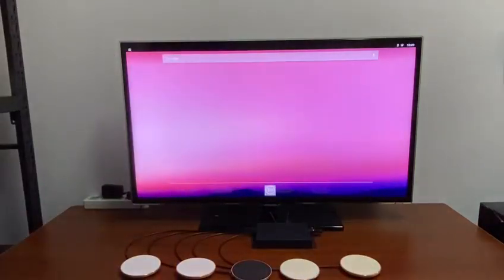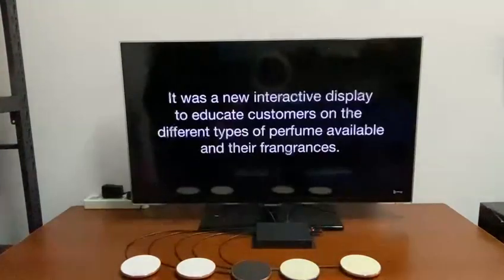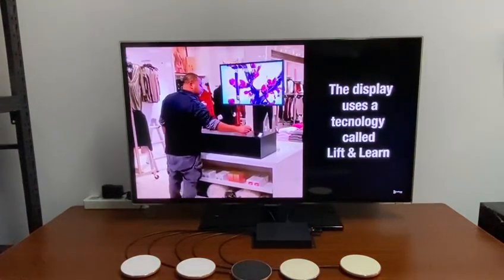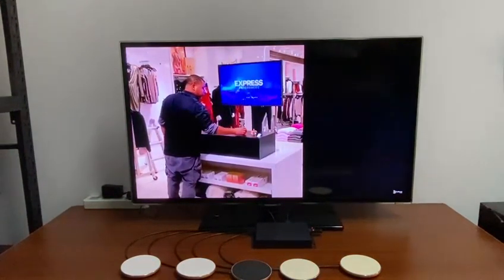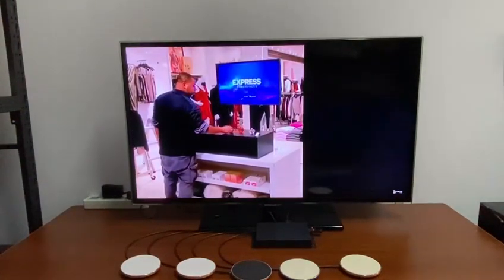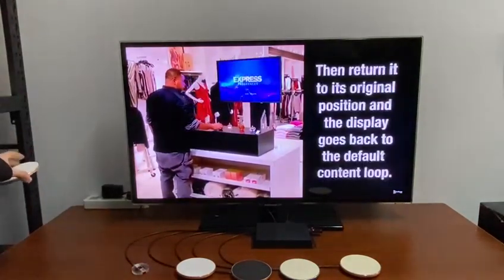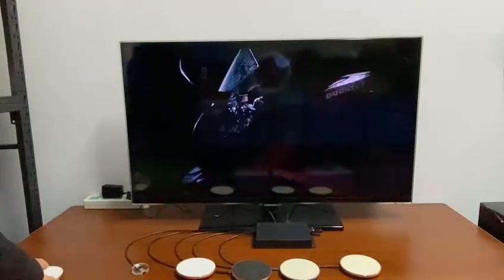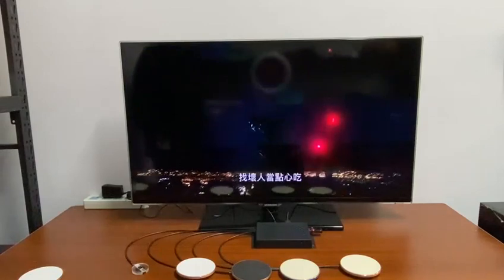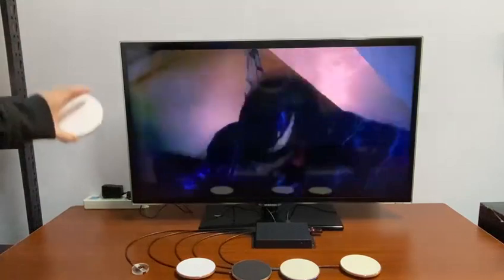When the sensor is covered, it goes to our specific application. When a customer picks up any of the units, it will play the corresponding video. Let's give it a try — if we pick up any item, it plays the video corresponding to that product, for example product number one.